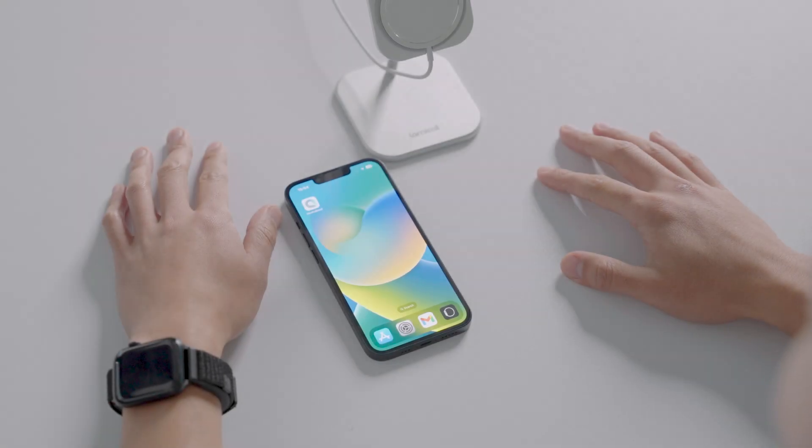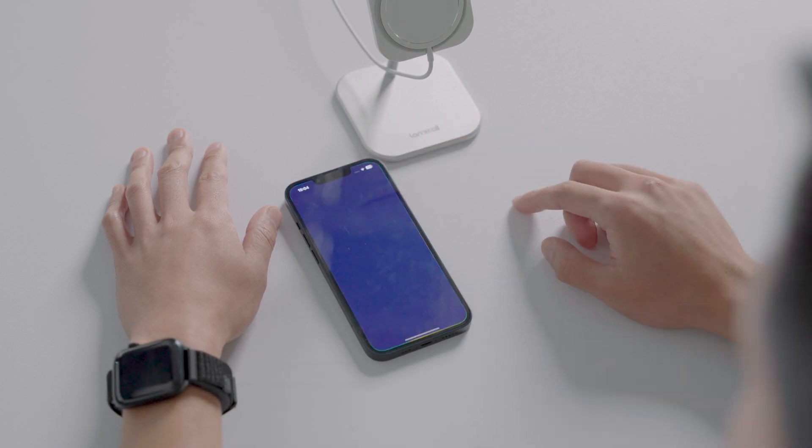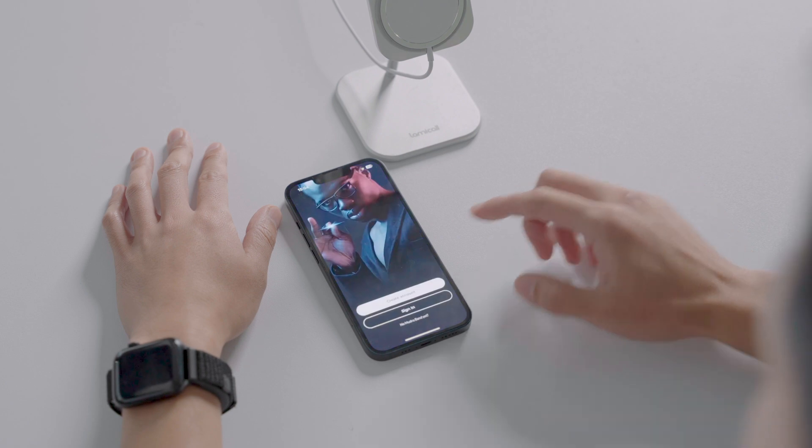In this video, we will walk you through the onboarding flow for the Mujerband. After you've installed the Mujerband app from the App Store, enter the app, then create a new account by filling in all the fields.